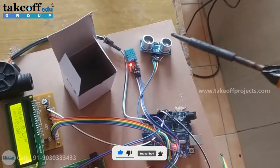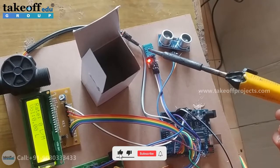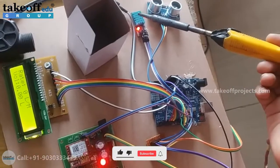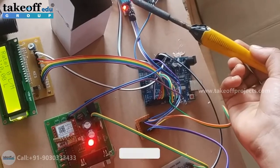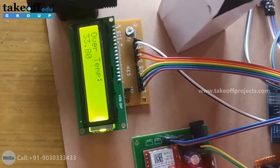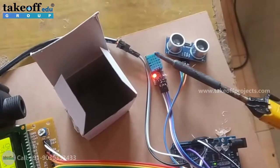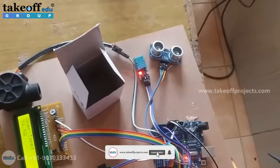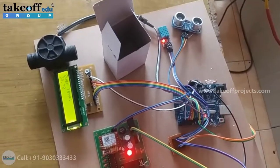Now coming to the temperature sensor. Whenever the temperature is greater than 33 degrees Celsius, you'll get a temperature alert to your mobile number using GSM. Now the temperature is greater than 33 degrees Celsius, so you'll get a message alert as 'water temperature detected.' I'm giving external heat to this temperature sensor, that's why the temperature is increasing. Otherwise normally it is at room temperature, measured around 30 to 32 degrees Celsius depending on the temperature.